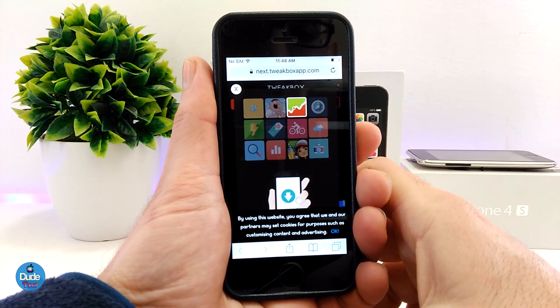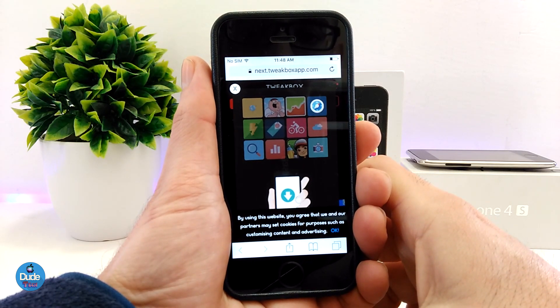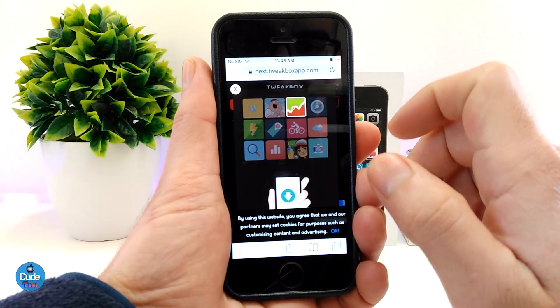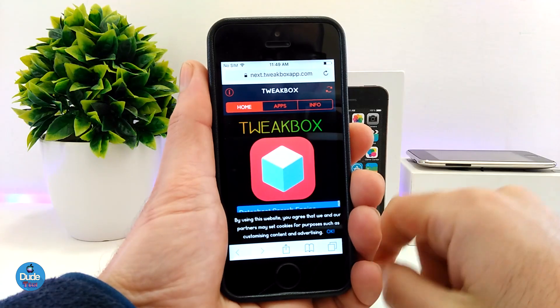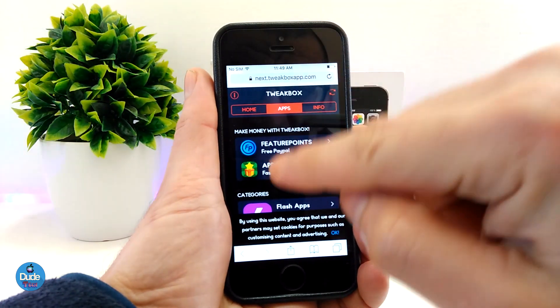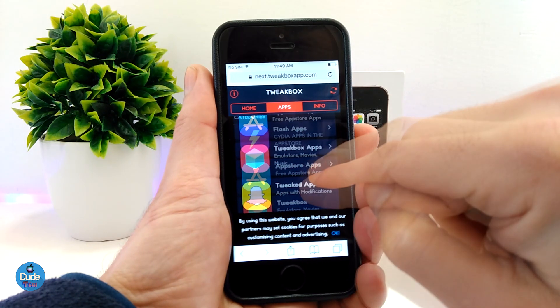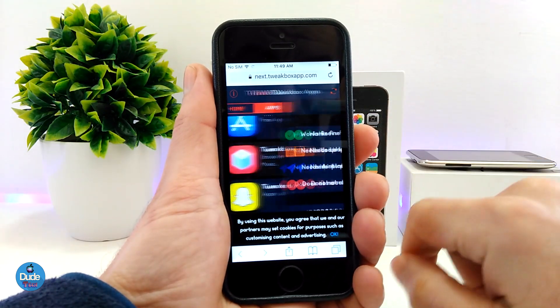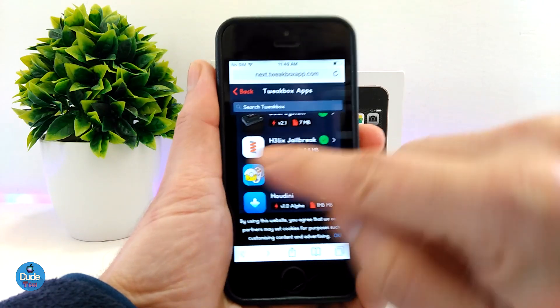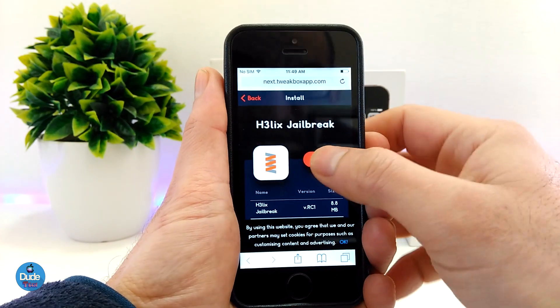Make sure you open the link with the Safari browser, don't open it with YouTube. That's going to take you right away to TweakBox. Make sure you skip most of the ads that are going to pop up on TweakBox. From there, you need to tap on Apps, scroll down and go to TweakBox Apps, then scroll down until you see the Helix jailbreak for the 32-bit device.